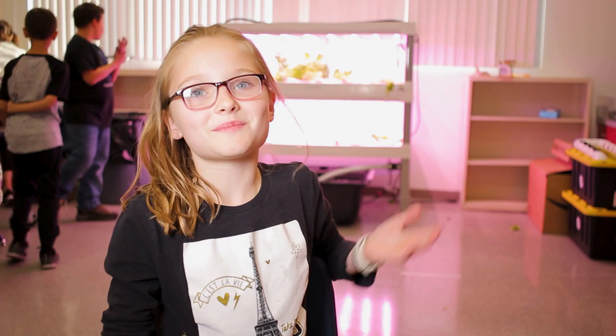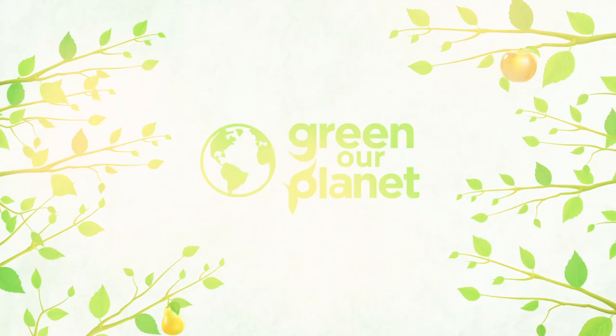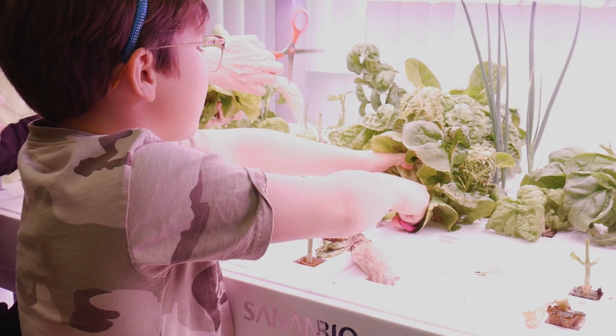Plants need soil, basically, and the hydroponic system didn't use any soil, which was really surprising to me. We're growing basil, onions, we grew some kale, we're growing avocado pits, onions and garlic. All you need is rock wool to be placed into the water, and that water has all the nutrients and all the food for the plant that it needs to grow.